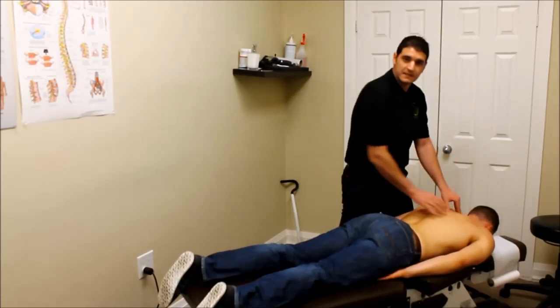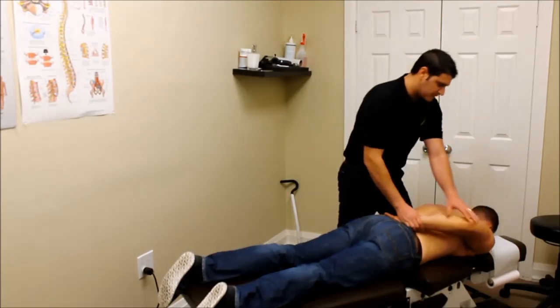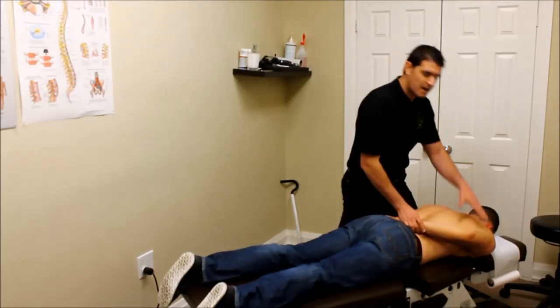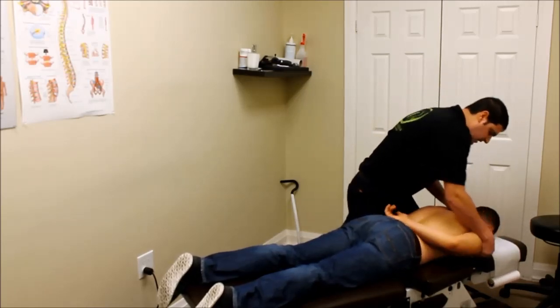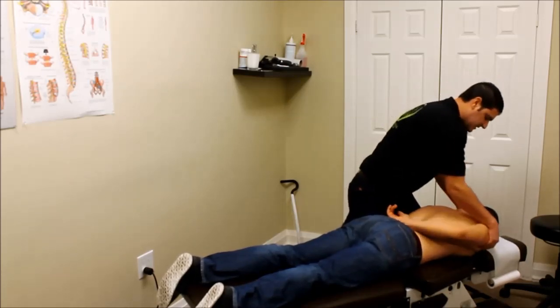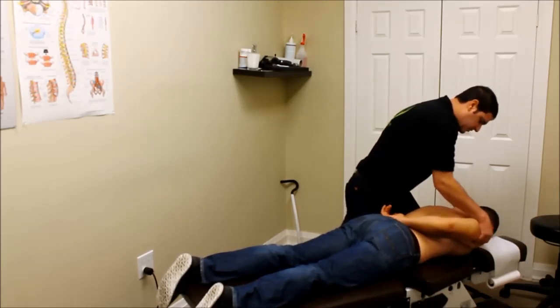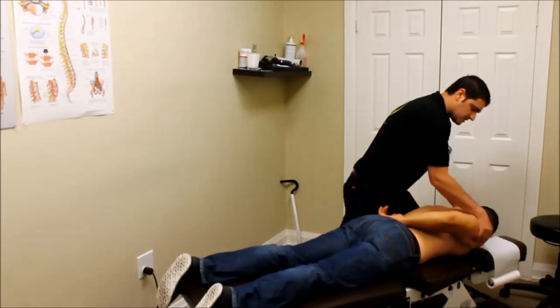The next thing we want to do is target the scapula — starting to get that moving. We bring the elbow into position so the shoulder blade pops up a little bit more, have the patient relax their arm, and rotate that shoulder blade — allowing it to relax, releasing its tension. We just move it, stretch it out, and get its restrictions reduced.